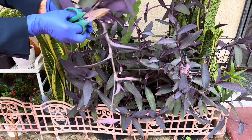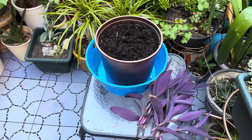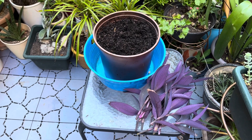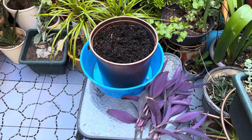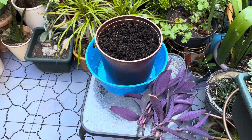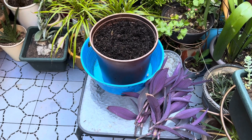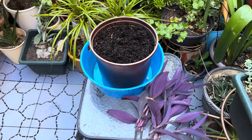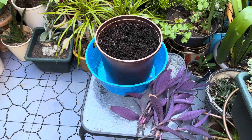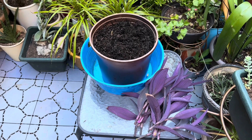I don't throw away my prunings. Instead, I start them as new plants. I use a pot with a lot of drainage. Purple heart can tolerate a wide range of soil conditions. I use a wet indoor and outdoor potting mix. Next, I cut my cuttings below the stem nodes.